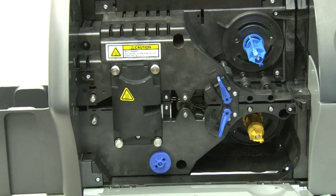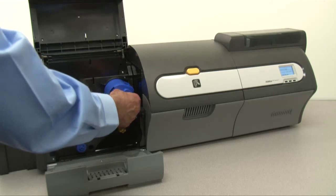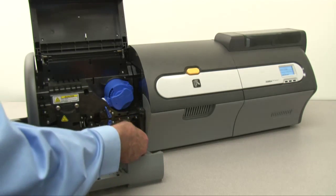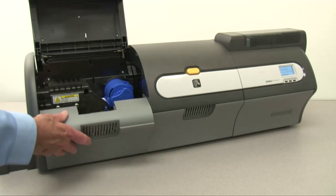After cleaning both rollers, press Exit on the OCP. The OCP will return to the Clean Printer menu. Reinstall the laminate cassettes, then close the covers.